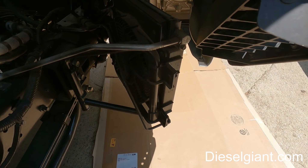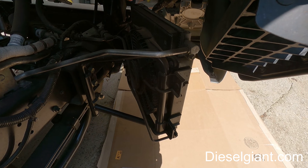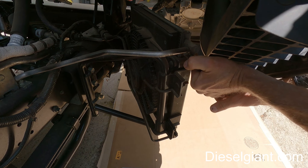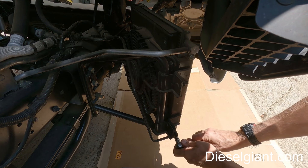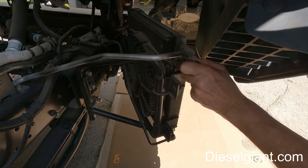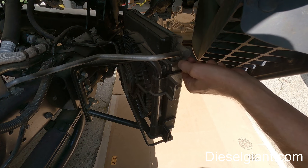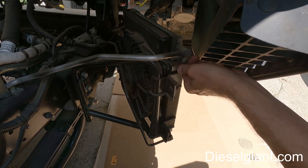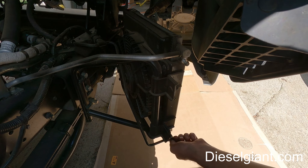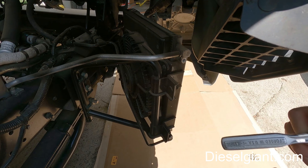We've got the cab lifted up. It's pretty much all 10 millimeter. I'm going to pop this loose and then the one on the bottom. Now obviously there's no pressure in it because I just did the expansion valve, but if you're just doing the condenser then please make sure that there is no refrigerant in the system. The bolts come out and there's going to be an o-ring on each side.